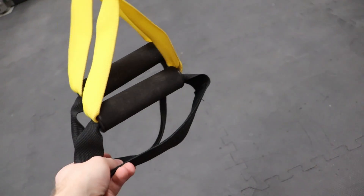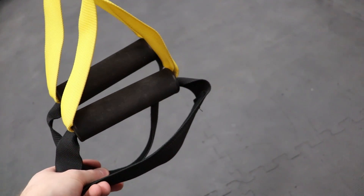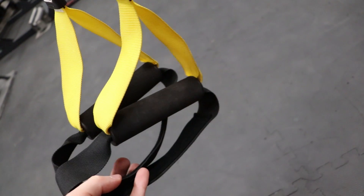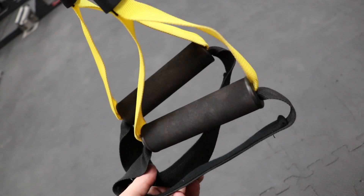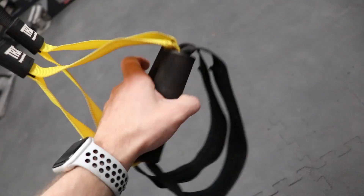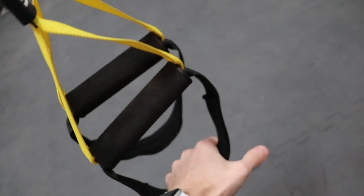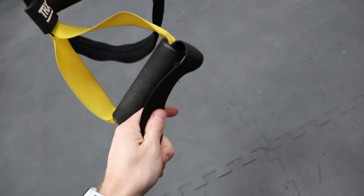Starting off with our components: at the very bottom we have our foot cradles. There are different versions of these and we can use them to stick our heels in or put our toes in so we can do leg exercises with our suspension trainer. Next up are our handles — these are where we grab with our hands. You can grab lower down for more instability while doing your exercises.